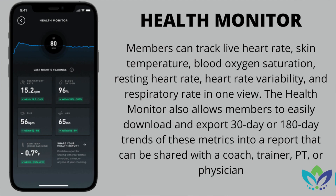With the upgraded sensor and new data points, we actually get an improvement to the app itself where they've added a feature called Health Monitor, which allows you to take 30-day or 180-day trends and export them into a PDF. You can take all the data points — whether it be your heart rate variability, respiratory rate, heart rate, skin temperature, or blood oxygen levels — over a 30 or 180 day span, and share that with people on your training team, whether it be a coach, a trainer, or even someone in the medical field.